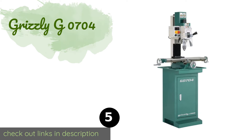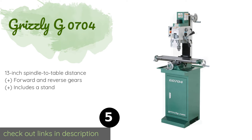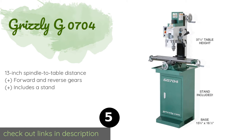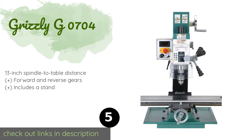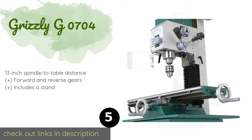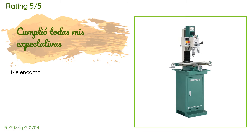The next product on our list is the Grizzly G0704. Despite its compact size, the Grizzly G0704 is a capable machine, especially if you intend to use it primarily for small projects in a home shop or garage. It boasts a one-horsepower motor that outperforms some of the larger units in its class. This product is available on Amazon for $1,700. There are 19 customer reviews with an average rating of 4.2 stars.